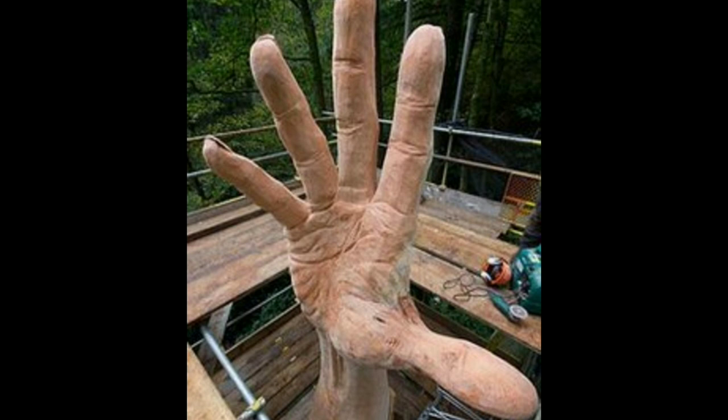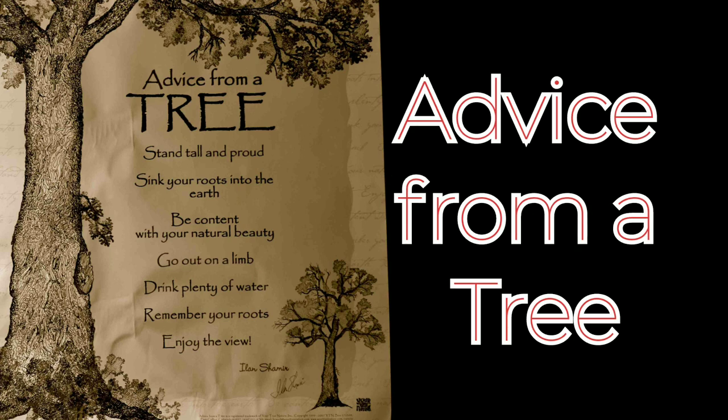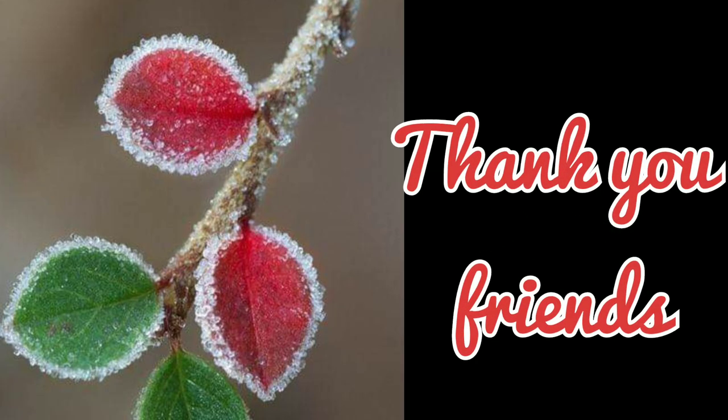As a conclusion, here is an advice from a tree: 'Stand tall and proud, sink your roots into the earth, be content with your natural beauty, go out on a limb, drink plenty of water, remember your roots, enjoy the view.' Thank you friends, hope you all enjoyed the video. Stay tuned to my channel.